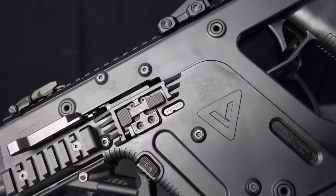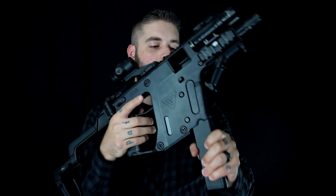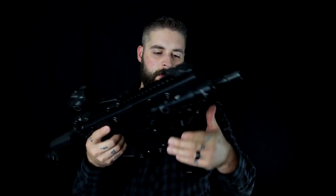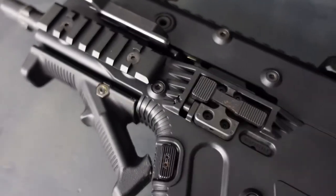There are magazines with 17 rounds, or you can feed them with Glock adapters and get 40 rounds — I'll definitely go with that. The barrel length is 16 inches, and you can get this for about $1,500.